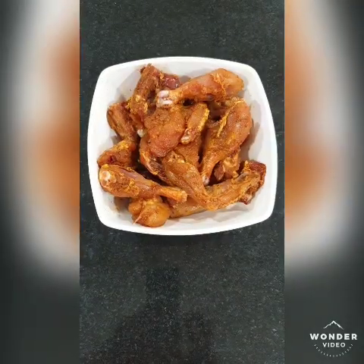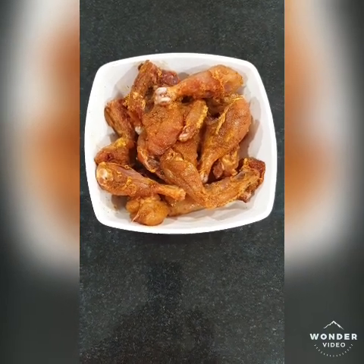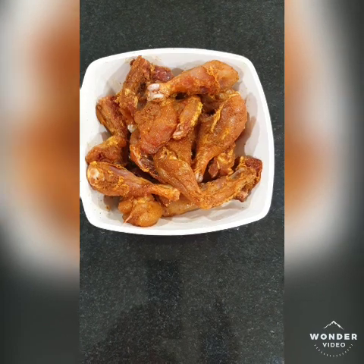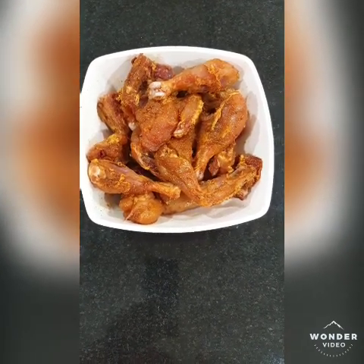It is a very easy recipe with nominal ingredients, so let's make it. I have made chicken for almost 1 kg. Accordingly, I have marinated the chicken with a little bit of turmeric — that is healthy — dhaniya powder, namak, and zeera powder.